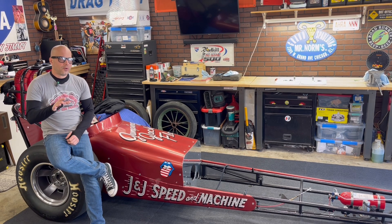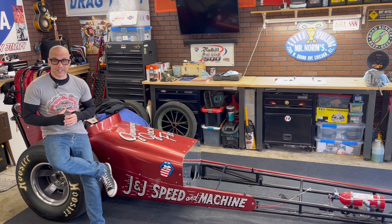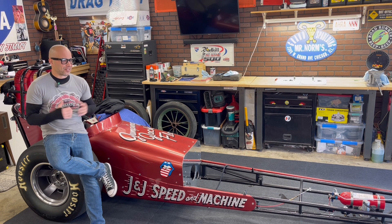Jeff Rowe from Two Hacks Garage. I recently did a video on DLC lifters for flat tappet camshafts — what is a DLC lifter, which is diamond-like carbon, what it is and how it works. A lot of great feedback on that, and a lot of people said just go to a roller. That being said, I'm sticking with my flat tappet camshafts.